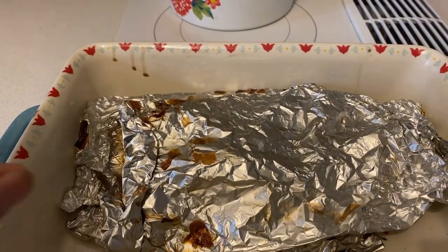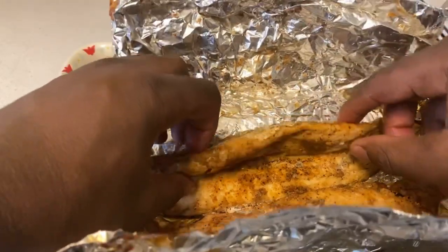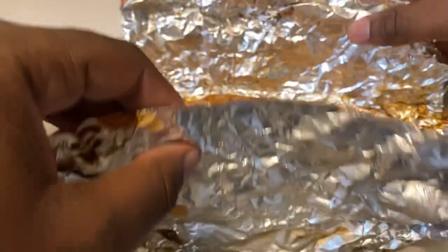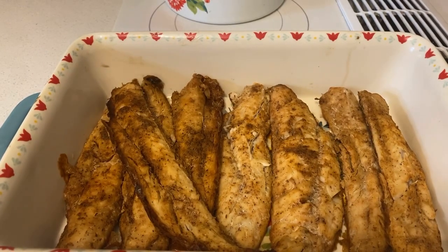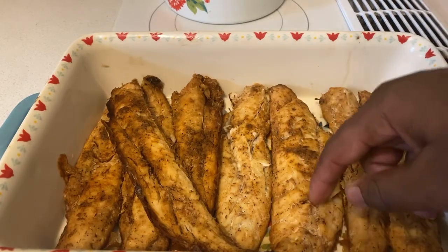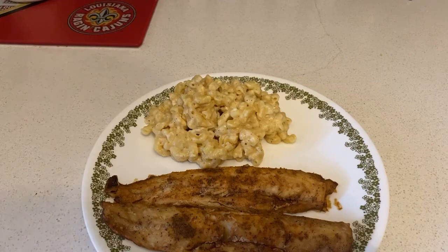Hey guys, I'm back. Once you got your wild pacific whiting fillets rested for a bit — they're looking nice. I'm gonna take them out of the foil off camera. That's what you're supposed to do — cook them on foil. I'll keep you updated once I get all those fillets out.